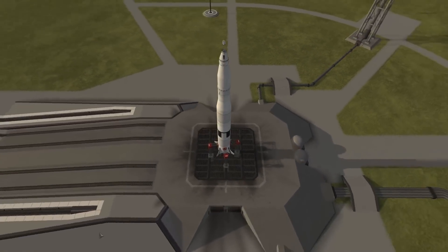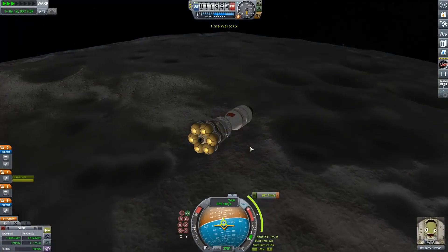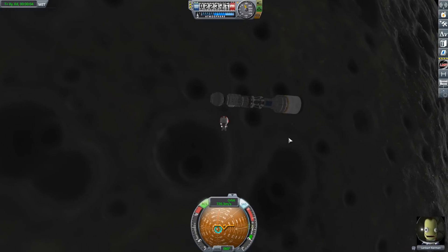On the one hand, we have a mini Saturn V, on the other, a mini N1, and we are going to be putting these two mini recreation thingies on a race. We're going to race the two of them to the Mun and back, obviously.